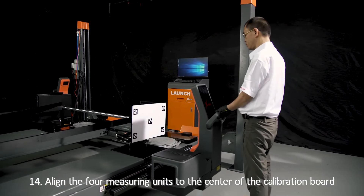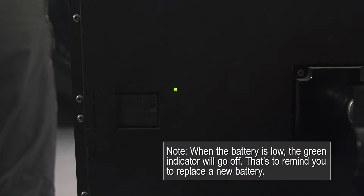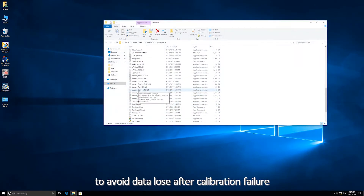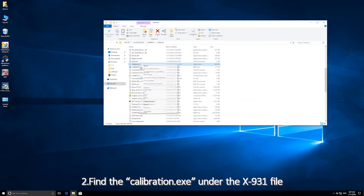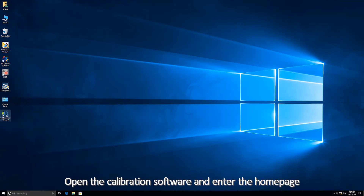Step 14: Align the four measuring units to the center of the calibration board. Step 15: Calibration software preparation — first, backup the camera index TST file to avoid data loss after calibration failure. Find the calibration EXE on the X931 file, create a desktop shortcut, then open the calibration software and enter the home page.